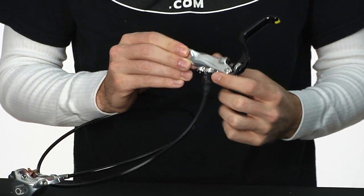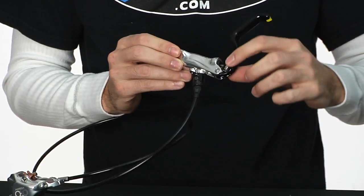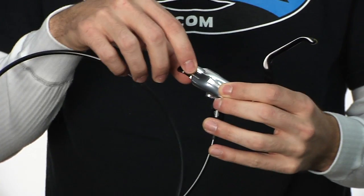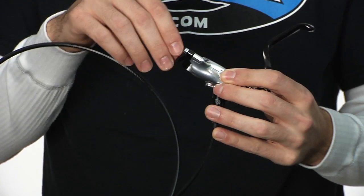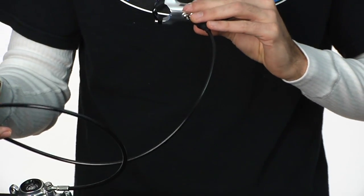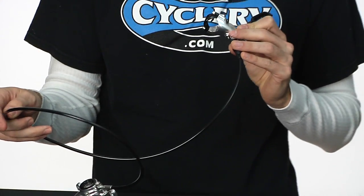Standard features include the FCS fueling control system, tool-free reach adjust in the brake lever, as well as the flip-flop design — which allows you to run the rear brake on the left or the right if you want to go moto style.